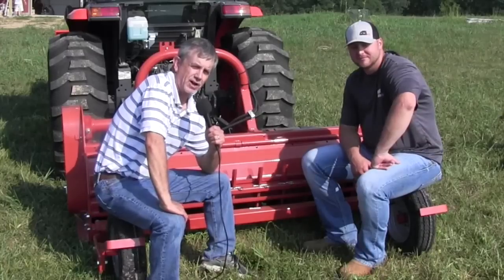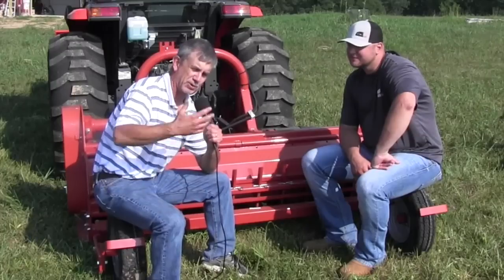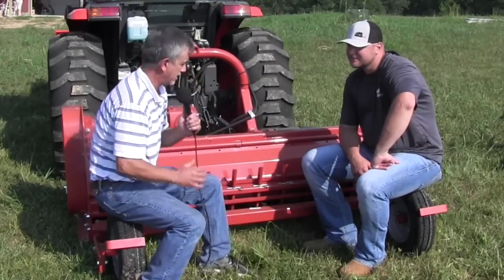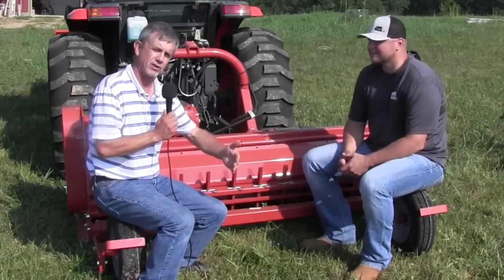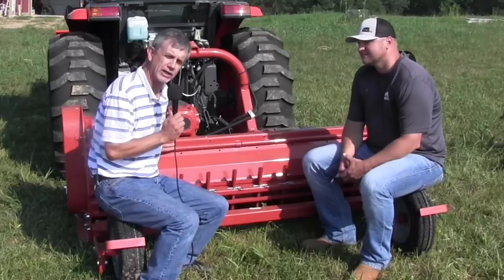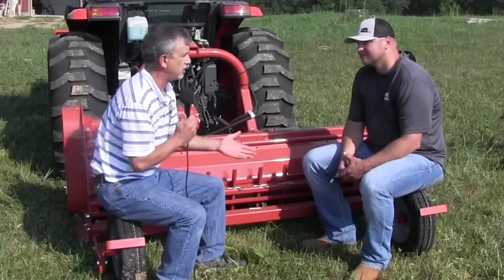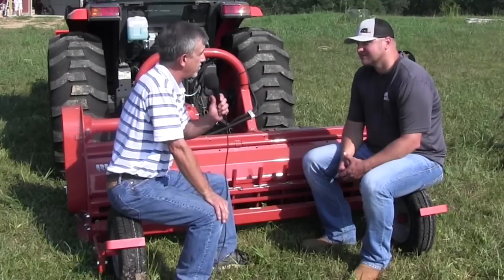This is Mike with AskTractorMike.com, and this is a culmination of a couple of months of preparation talking about three different types of cutters. We have a rotary cutter, a finish mower, and a flail mower that we're going to compare in the field. Today I'm speaking with Josh Trollinger, National Accounts Manager for Rhino Ag.